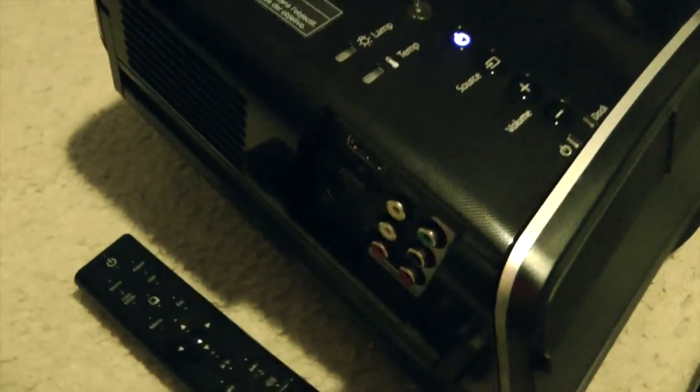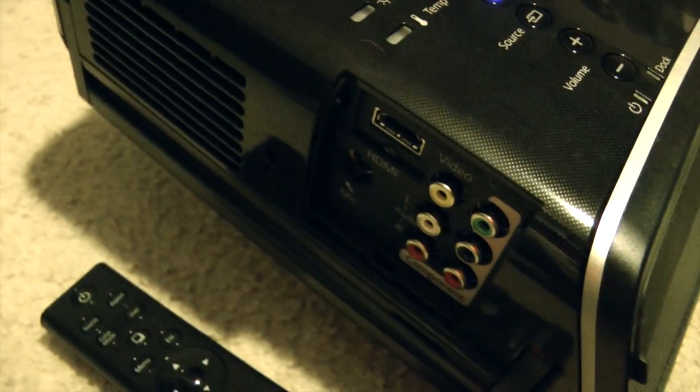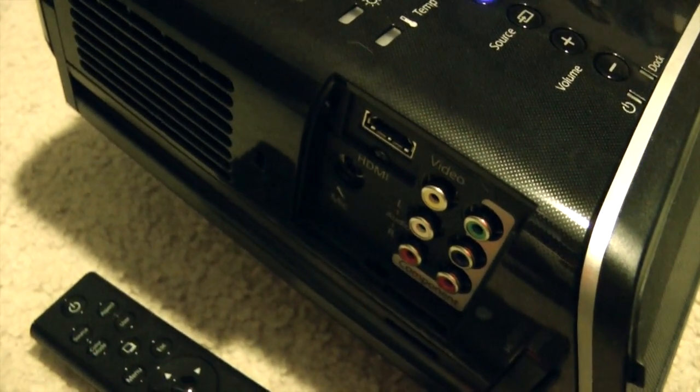We do have multiple inputs on the side for HDMI, composites, components, and even a microphone input.